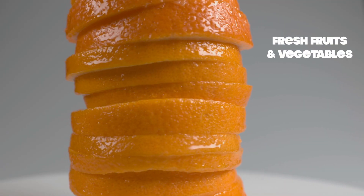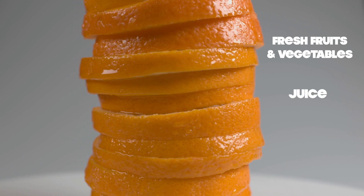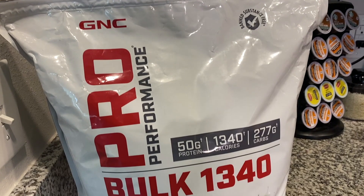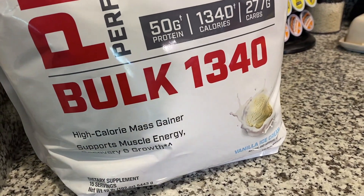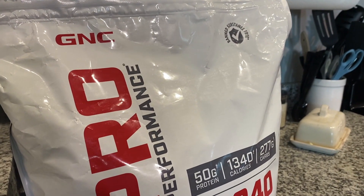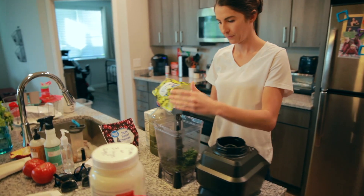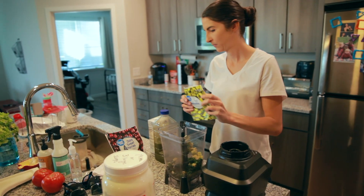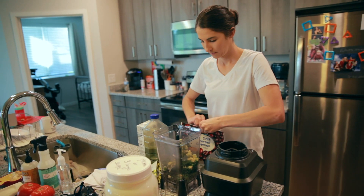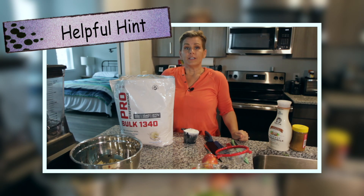Some important components to include in your smoothies are fresh fruits and vegetables, fresh juices that you can make yourself, a protein powder — we get ours from GNC, which has 1,340 calories for every two scoops — and some healthy fats. You don't have to do all fresh; through the pandemic we found it hard to find fresh produce. You can go to the Walmart grocery freezer section and get mixed berries, blueberries, chopped spinach, or kale. Don't limit yourself to fresh if you can't find it.